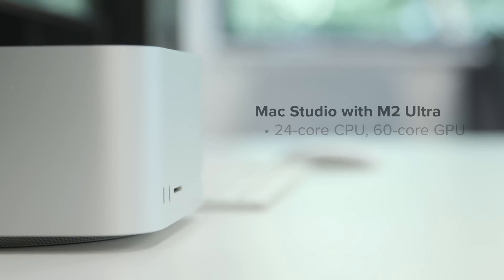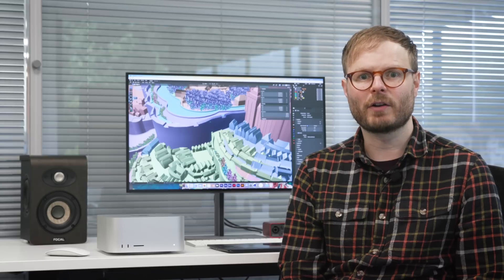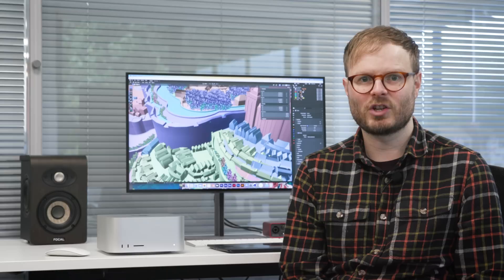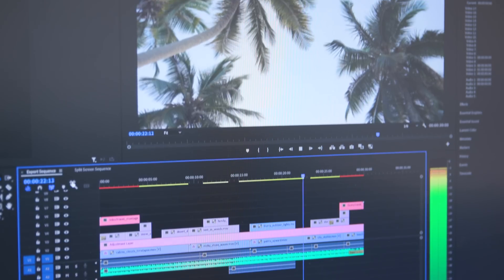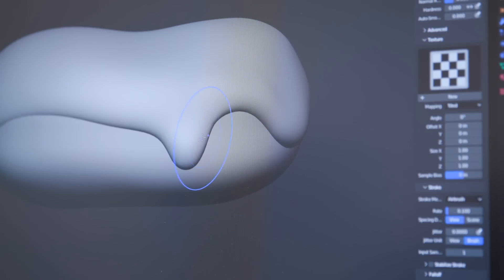The model we have here contains the M2 Ultra processor with a 24-core CPU and 60-core GPU, 64GB of unified memory, and a 1TB SSD. Other configurations include RAM up to a staggering 192GB, CPU up to 76-core, and the next chip down, the M2 Max. Bear in mind that this isn't an upgradable machine, so it's important to choose specs that suit your current work and accommodate what you might get into over the next few years.